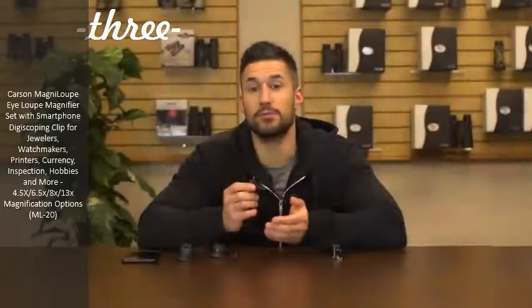The Magna Loops are comfortable and easy to use, and they're great for documenting and sharing your research. I'm Doug from Carson, and I'll see you next time.